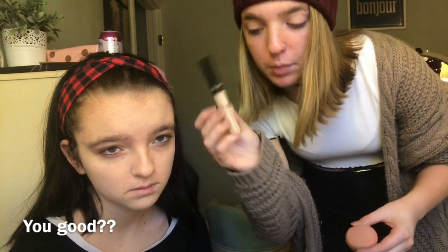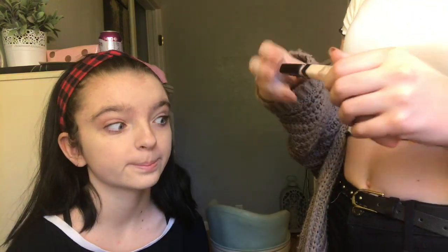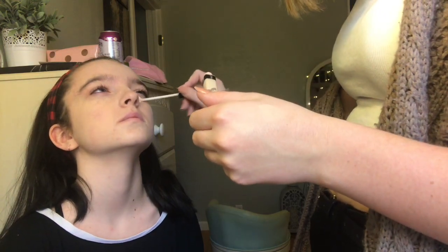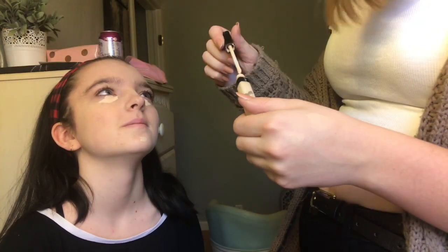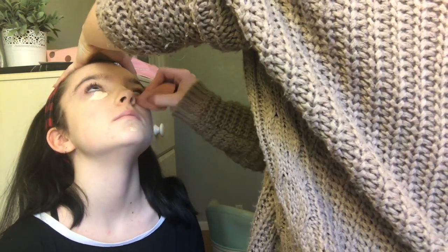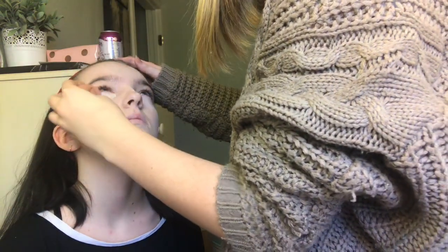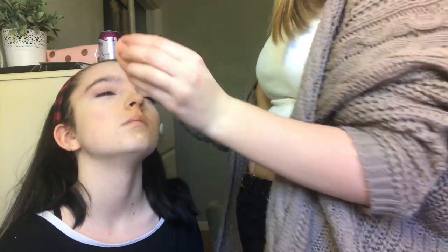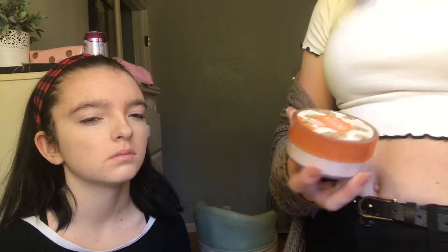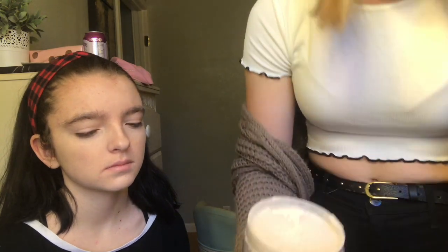The next thing we're going to go in with is the Maybelline Fit Me Concealer. This one's actually mine because she doesn't wear concealer. So I'll take it right back. The next thing we're going in with is the Airspun — Kodi Airspun Loose Powder, and this is the Translucent one. This is mine too, because she doesn't use Translucent powder. She uses a foundation powder.